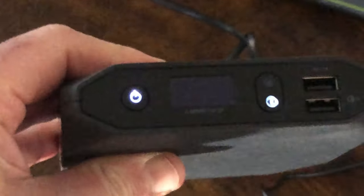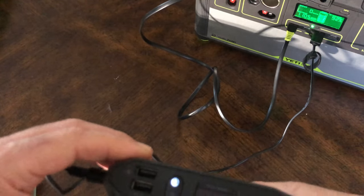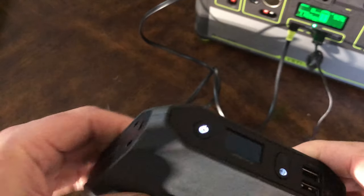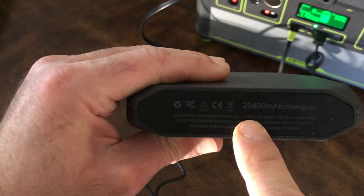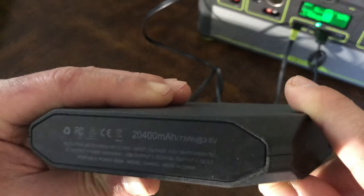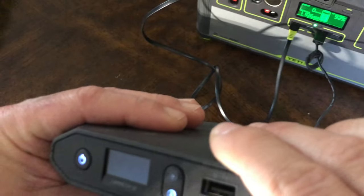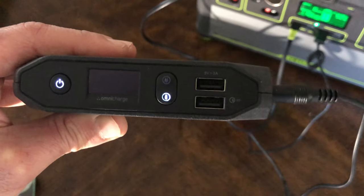This is the Omni Charge Omni 20 charger battery bank. I purchased this about two years ago when they were a newer company. It's a 20,400 mAh battery, flight-friendly, with two IQ USB ports that measure how much power your device needs and adjust accordingly for maximum charge capability.